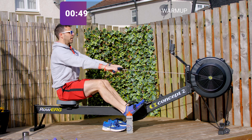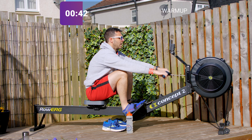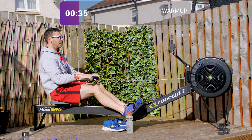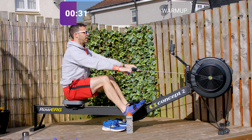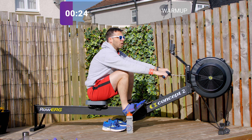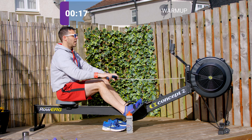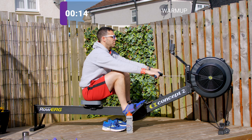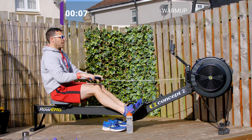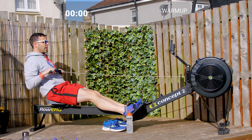We'll keep on going for another 45 seconds or so to make this a four-minute warm-up. Hopefully your heart rate's up a little bit, your breathing rate is up a little bit, but more importantly your body feels eased off and ready for some slightly faster rowing. If it's not, then pause this and continue to warm up until you're ready, because I don't want you to get injured. Last stroke here.